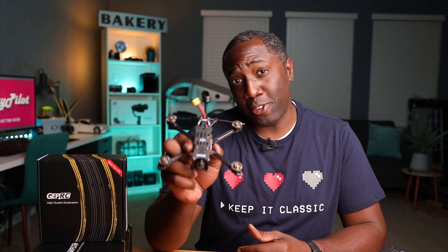What's up guys, Thomas here and welcome back to the channel. Today we are doing the setup and first flight of the GEPRC Smart 35 drone.